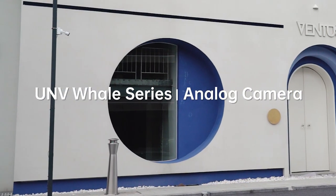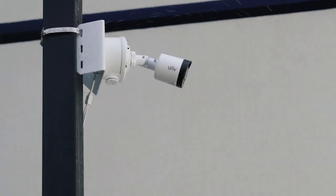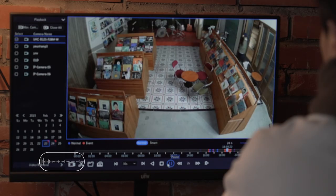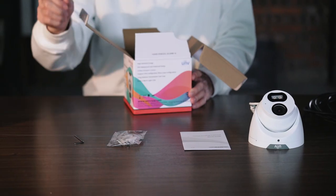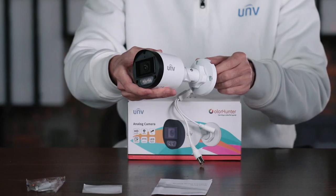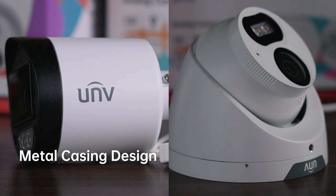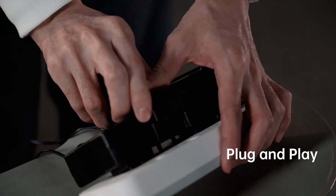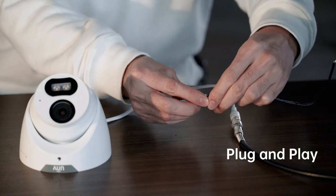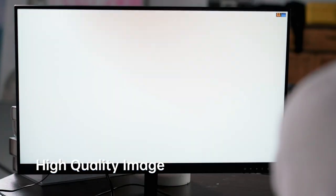Meet the UNV Whale Series analog cameras. The new series of our analog family includes Color Hunter, HD Fix Turret, and Mini Bullet, and comes with metal casing design. Start easily with plug and play function and get high quality video image over coax.